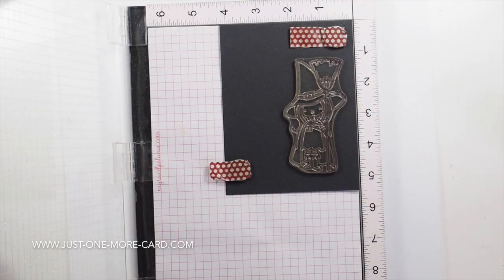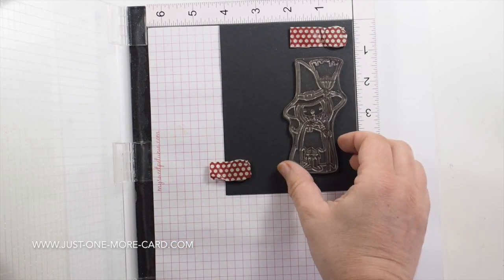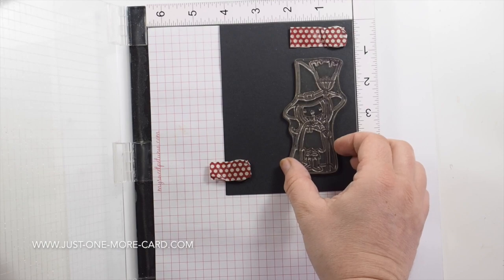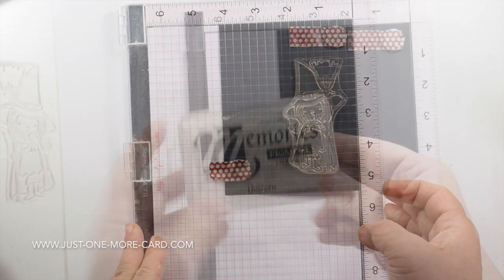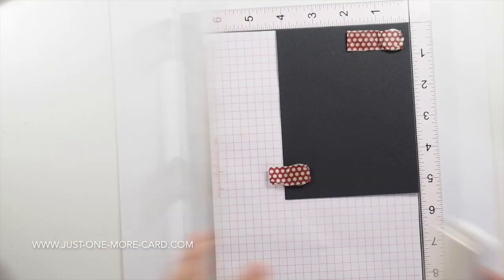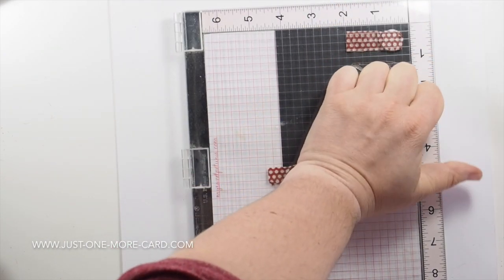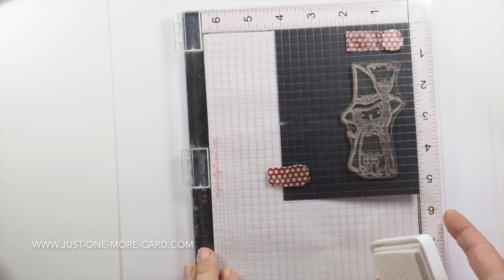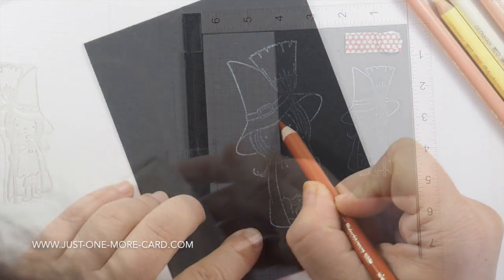I'm starting out by placing this super cute witch on my black cardstock, and I'm just trying to make sure that I'll have enough space for my sentiment, which I'll have to add later on. I'm using Hero Arts white pigment ink, and I don't even want to have a crisp impression, so that came out a little bit whiter than I had intended, as you can see when I lift it up. But I have an outline that I can work with.